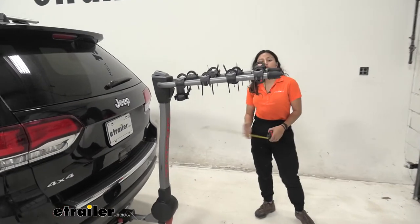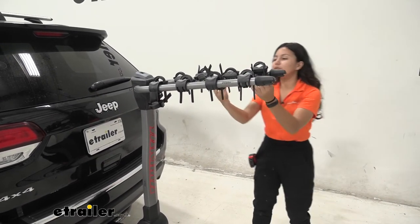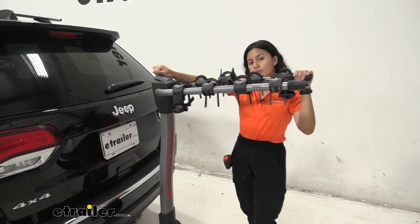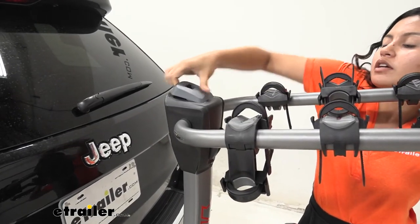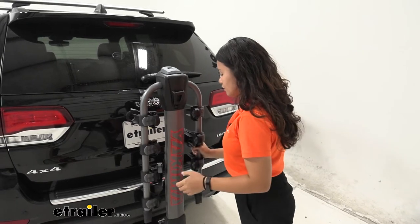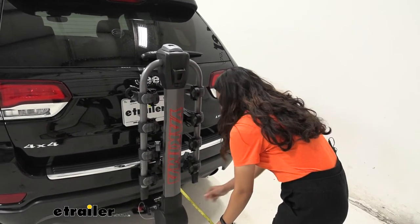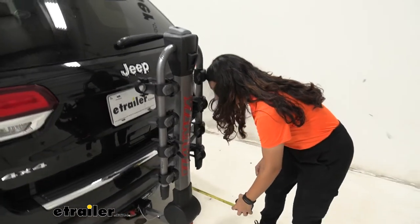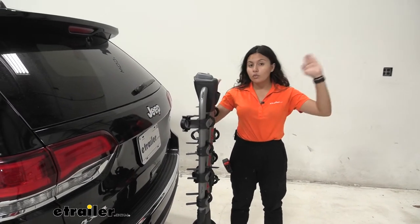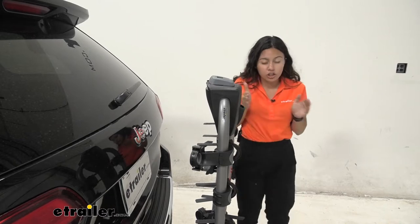That end is also where you have your signature bottle openers for whenever you want to open a cold one. Now if you want to cut down on that length, there's a lever right over here — you lift up on the lever, you may have to lift up on the arms a little bit to engage it, and once you have, you can drop those arms down to a tilt. With it dropped down, we can see from our bumper to the end of the mast it now sits at about 11 to 12 inches away from our bumper — a big difference compared to when the arms were up.